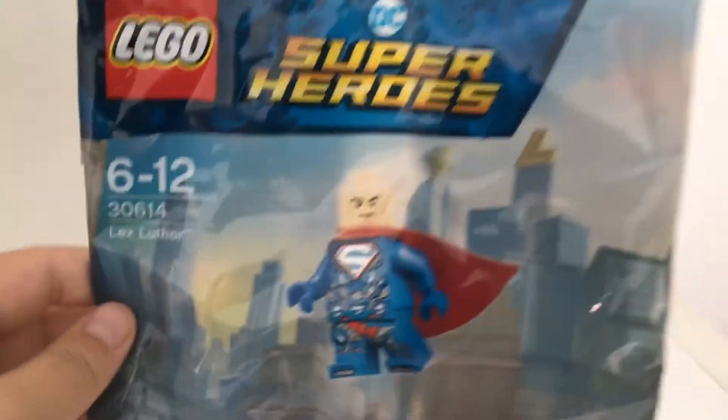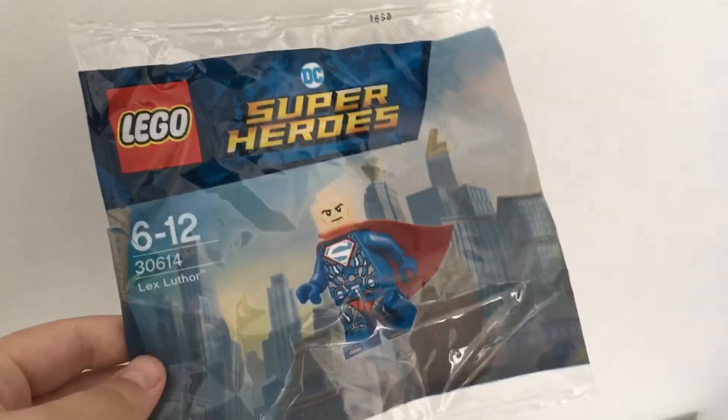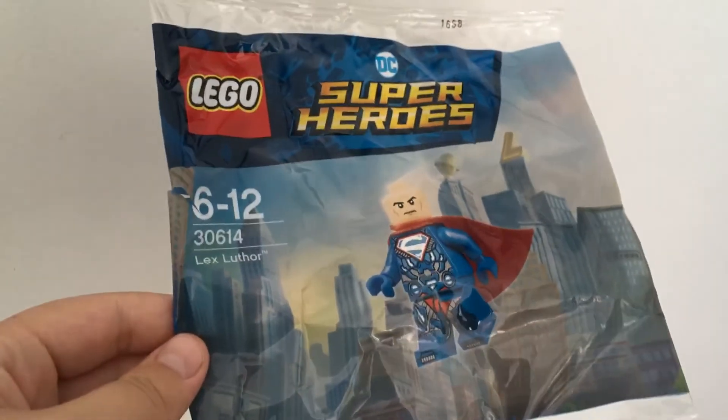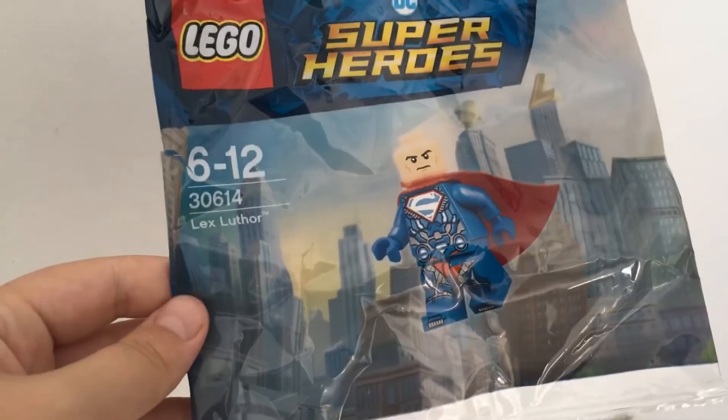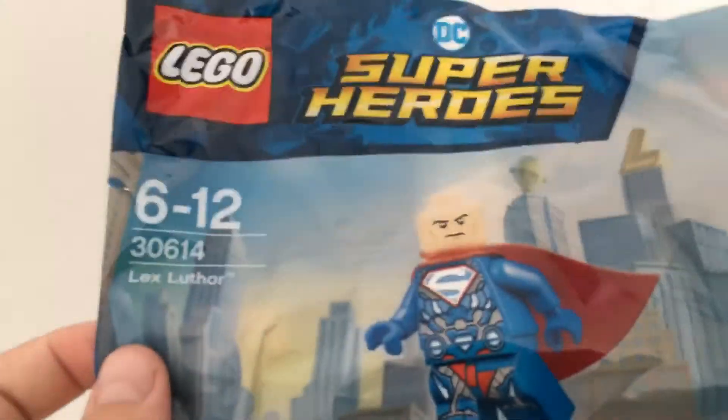The packaging he comes with is just him flying above Metropolis. There's a nice DC SuperHeroes logo, set number 306, 30,000.